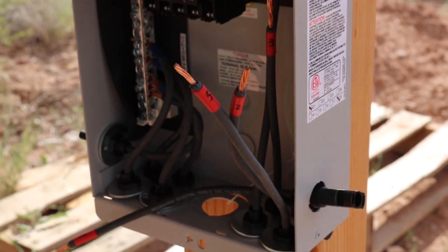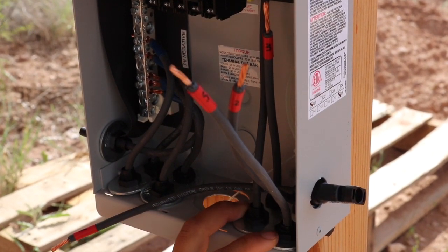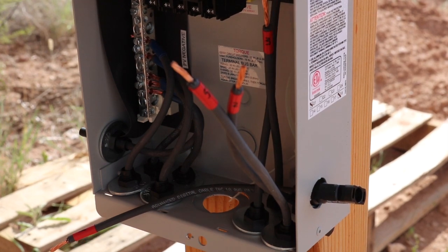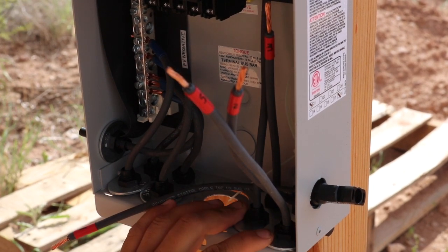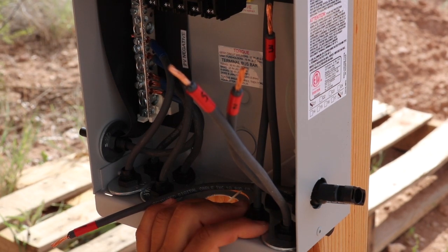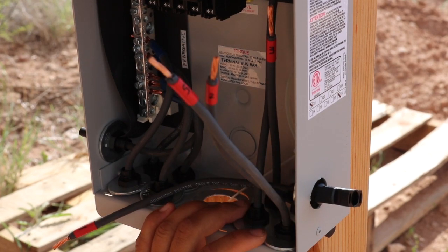One thing you may have noticed: it's a little sloppier in here than it should be, because I got a little carried away with my knockouts. The jumpers would have just fallen through, so I added some washers just so that it would stay safe.